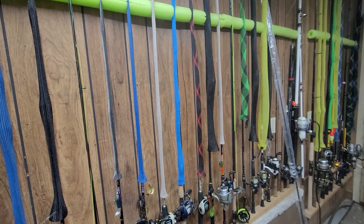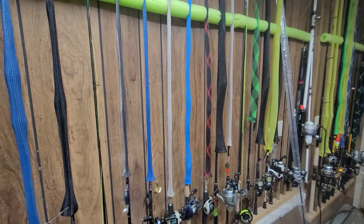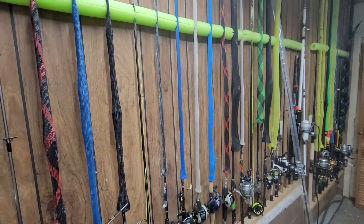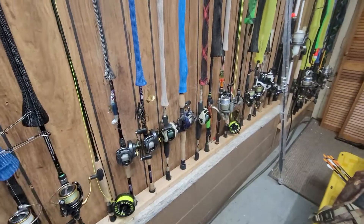Good morning Jay Bros family! I've been requested to show you how I do my DIY rod holder.